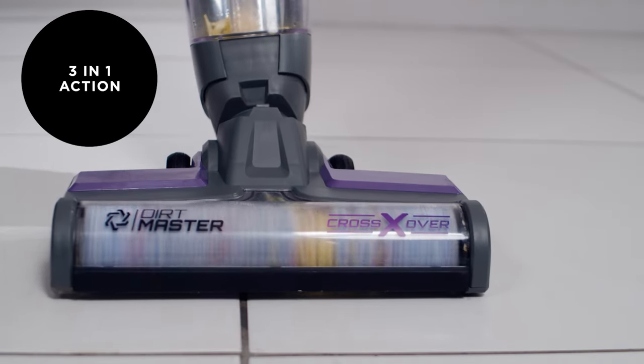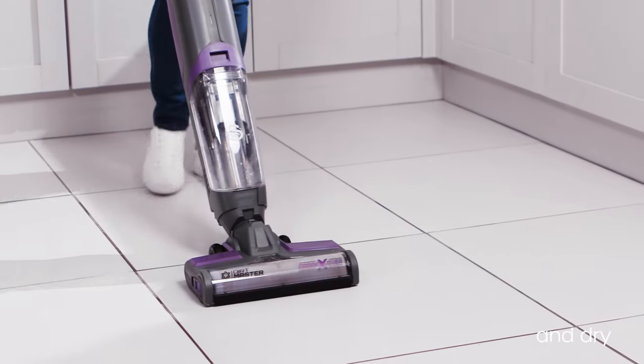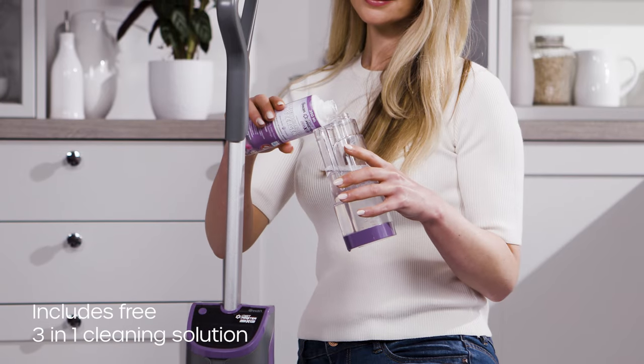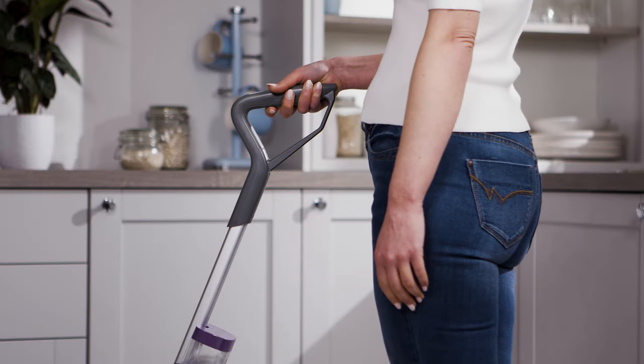The Crossover's unique three-in-one action vacuums, washes and dries your floor. Cleaning couldn't be easier — simply add the cleaning solution to the clean water tank, activate the trigger and go.